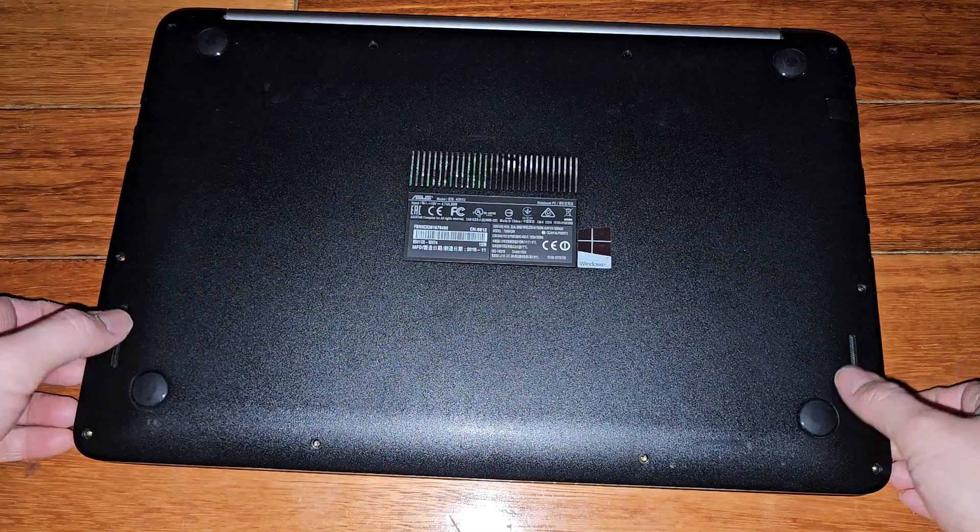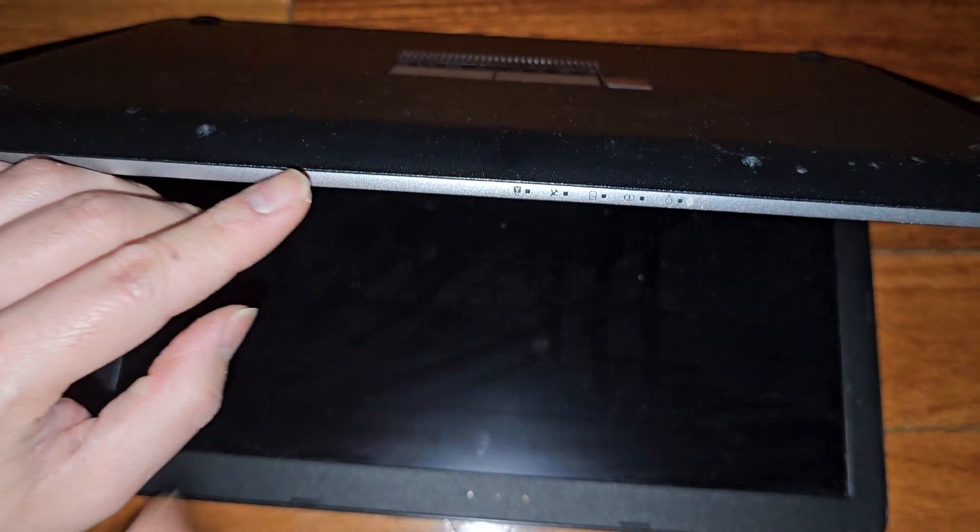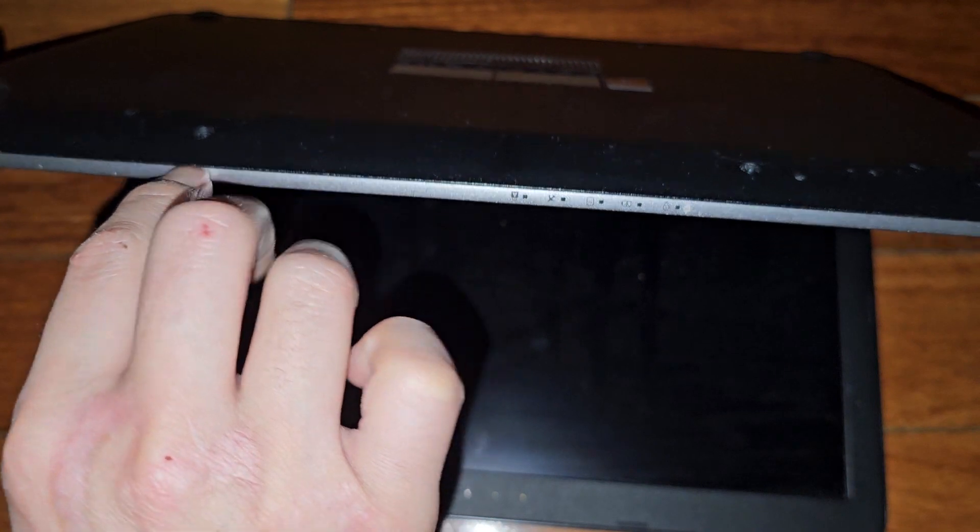Now that we got that, we're going to carefully open this and then get fingernails in the gap here. We're going to basically pull on the palm rest assembly.